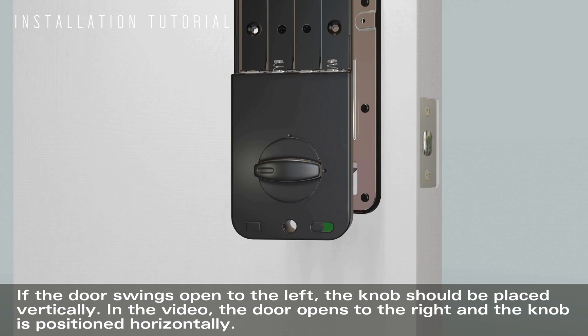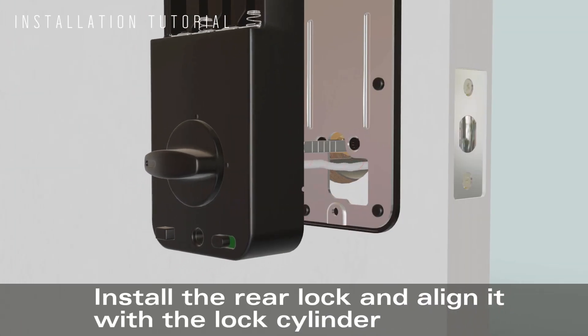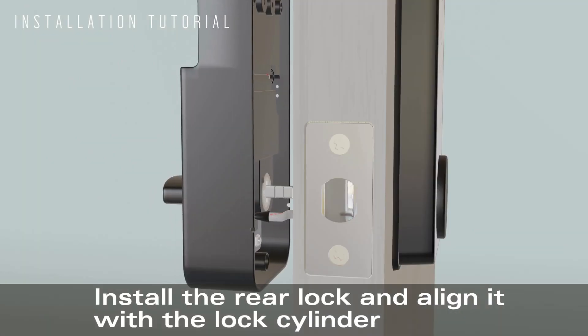If the door swings open to the left, the knob should be placed vertically. In the video, the door opens to the right and the knob is positioned horizontally. Install the rear lock and align it with the lock cylinder.